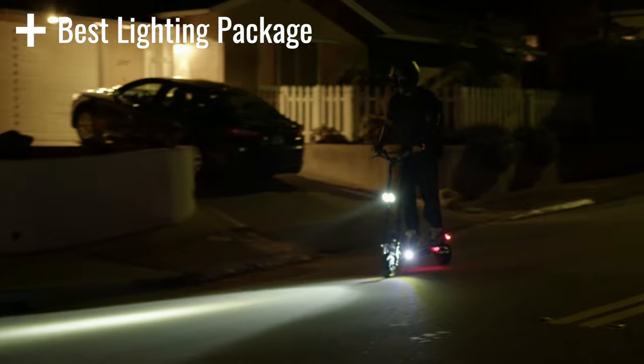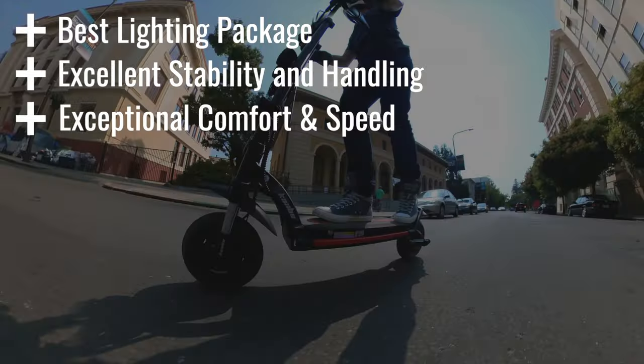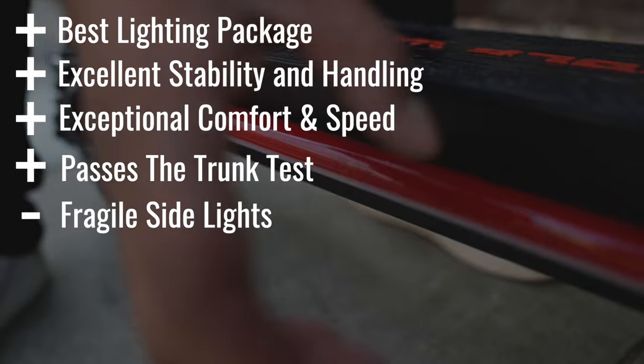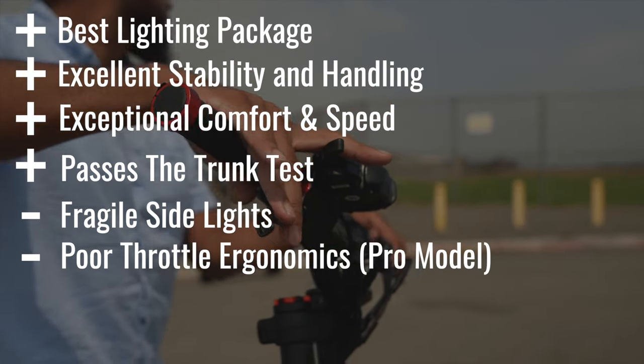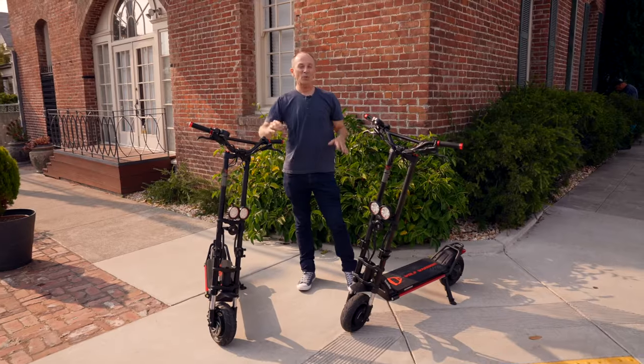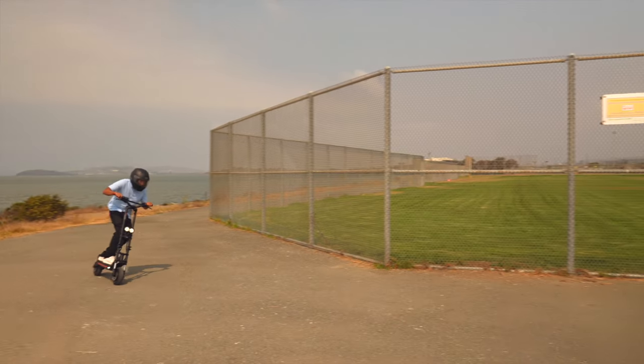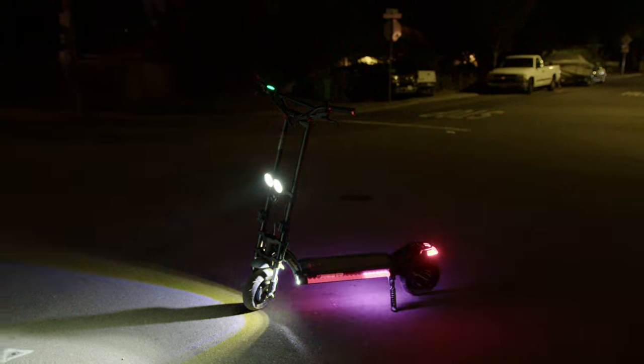Pros include best lighting package for night riding, excellent stability and handling, exceptional comfort and speed for long rides, and passes the trunk test. Cons include fragile side lights, throttle ergonomics on the Pro model, and a difficult-to-read dash in bright light on the base model. The Wolf Warrior X isn't just an easier-to-live-with, less expensive Wolf Warrior. If you're 160 to 220 pounds, it's a better Wolf Warrior — and because the suspension and handling are so good, it's a better Mantis Pro too. It's got nearly the same top speed and stability as a Wolf Warrior 11 Plus, passes the trunk test like a Mantis Pro but handles even better, and right out of the box is the complete package for riding at night and safety, including out-stopping just about everything.